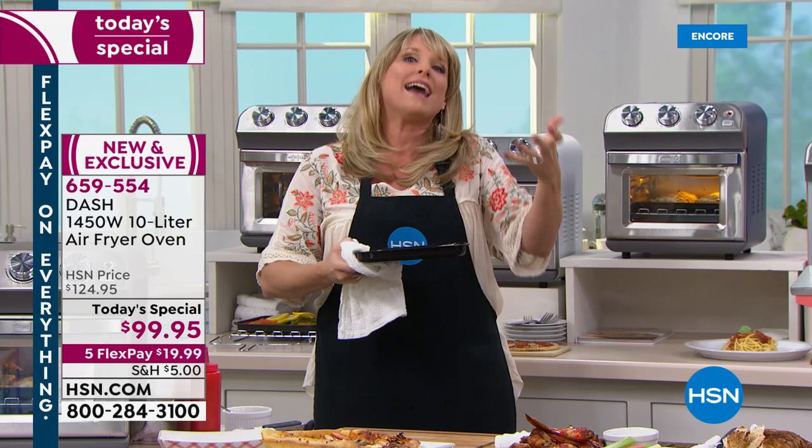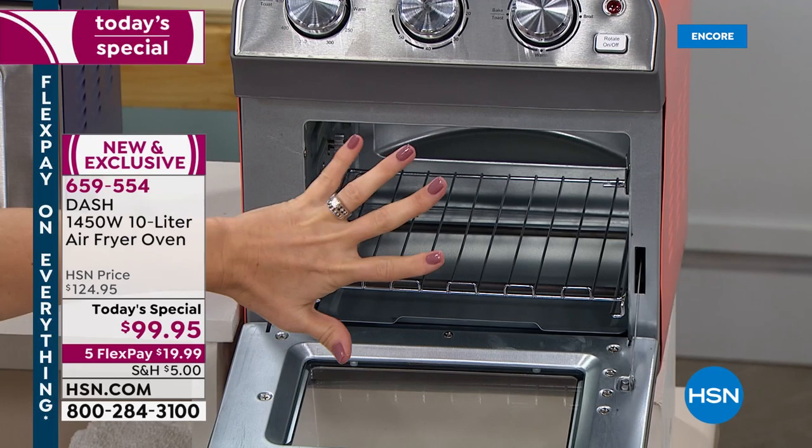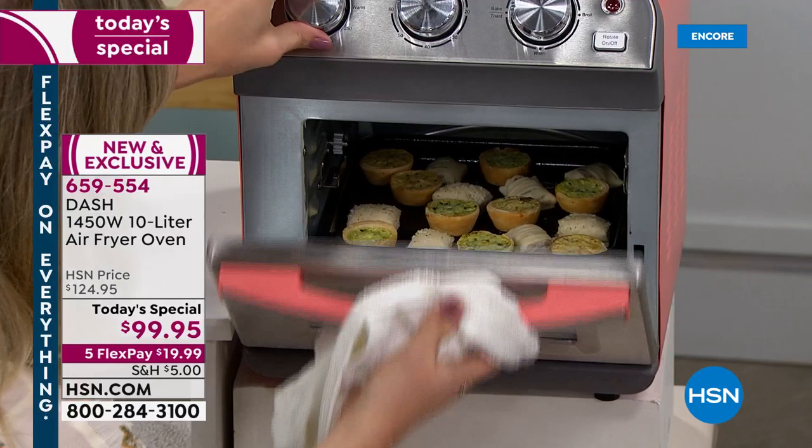Dash is giving you not just an air fryer — it's your oven. This will bake, toast, warm, and broil. Maria, hello! Ellie, in case you missed it — they're saying the HSN price is $124 to $129.